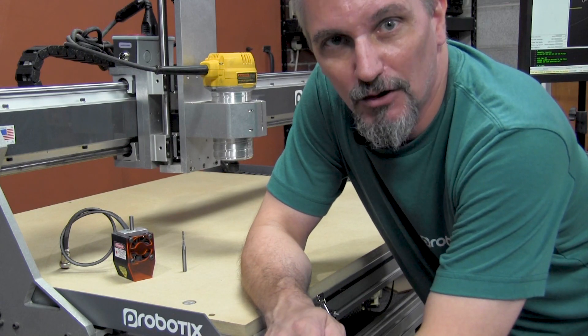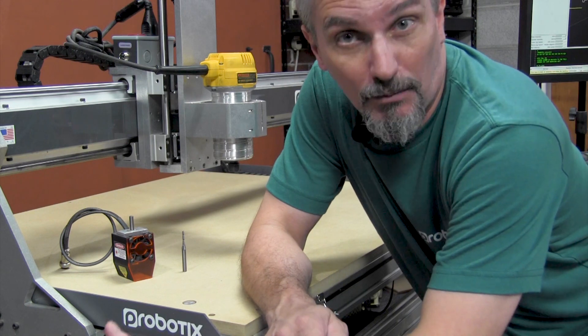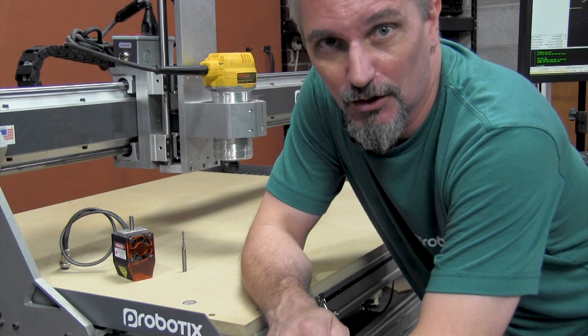Hi guys, it's Flynn. Today we're going to talk about cutting a positioning grid and threaded inserts into your spool board. This will help aligning your workpieces and is a great way to mount your jigs and fixtures for production work. So let's get started.